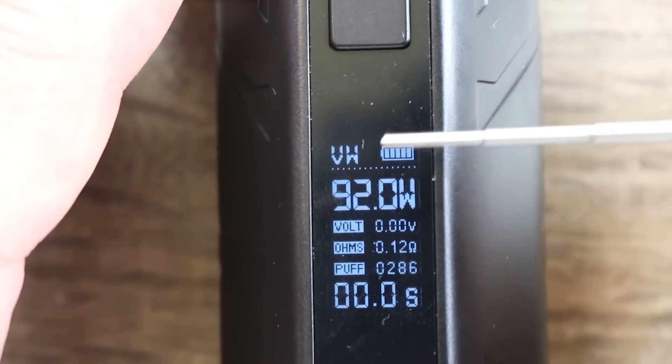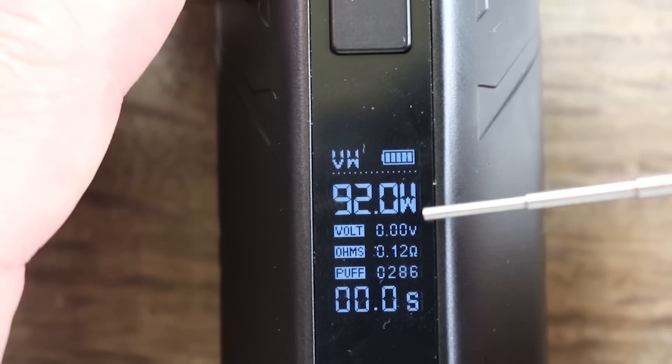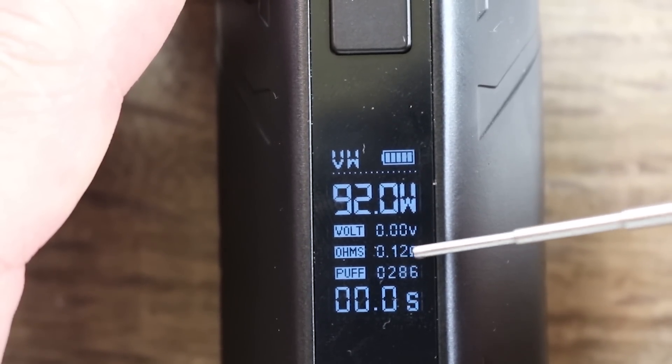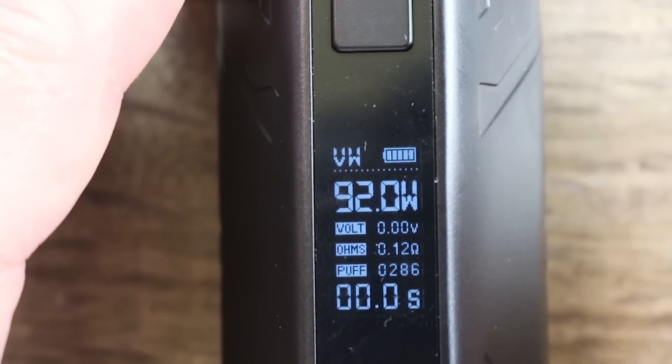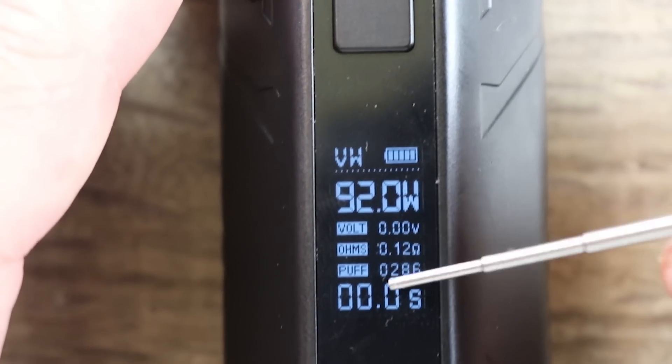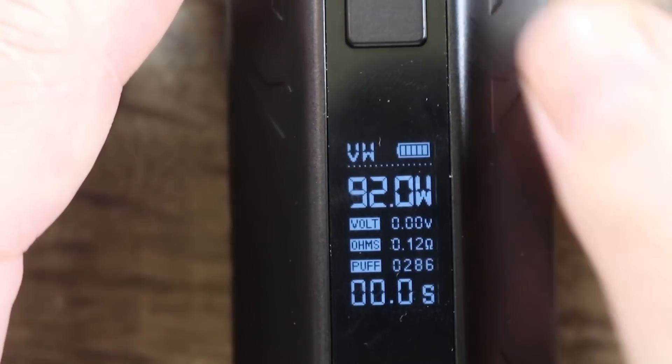Let's go over the screen. You can see we're in variable wattage mode. There's your battery meter, your wattage, your voltage, your resistance, your puff counter in total, and puff counter in seconds. Nice bright screen, very well laid out — no garbage on it, no gears, no lines, nothing like that.